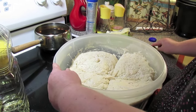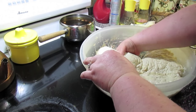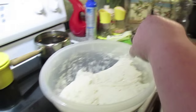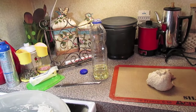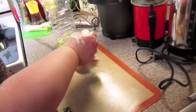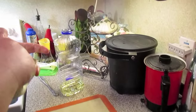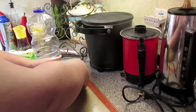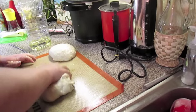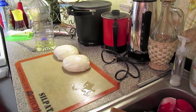Cut it into four equal sections, then put some oil on your hands. Take a section of dough and work it over. You can do it on a floured surface and knead it, but I like to do it right here and it doesn't stick. Just knead it a little bit — there's a perfect little dough ball. If you had a scale, you could weigh each one to make sure they have the right amount. There's another dough ball — you get the point; I'll do the same to the other two.